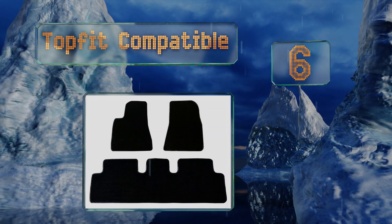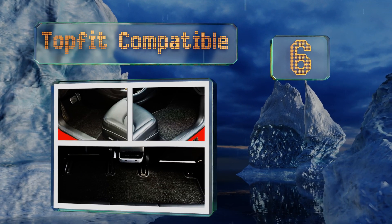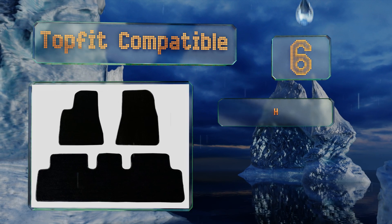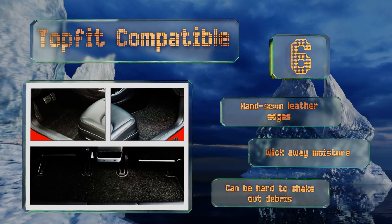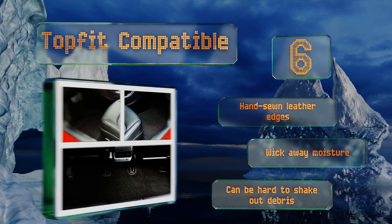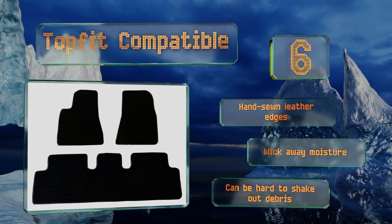Courtesy of a company that was founded by a Model 3 owner and devotee, the Top Fit Compatible features a high-density loop design and is constructed from PPC, an environmentally friendly thermoplastic that falls in line with Tesla's mission by being fully biodegradable. These come with hand-sewn leather edges and wick away moisture; however, it can be hard to shake out debris.